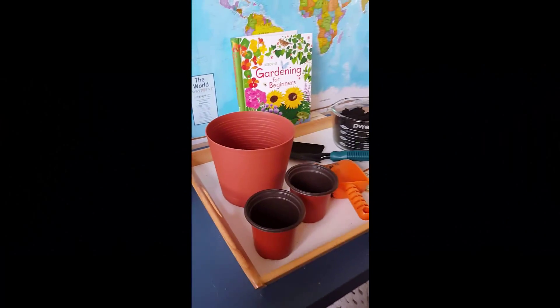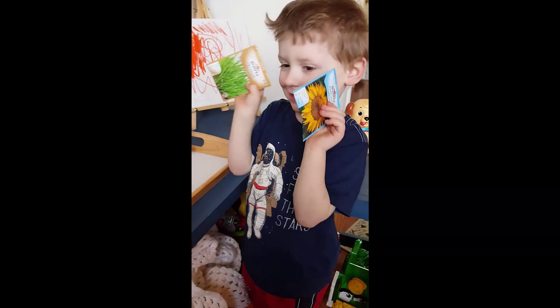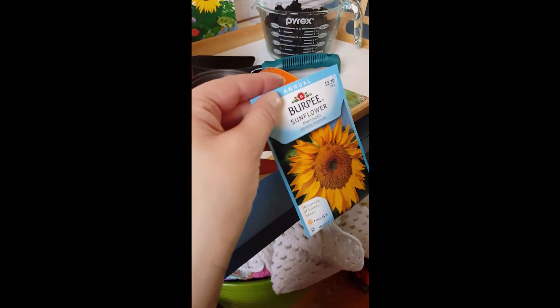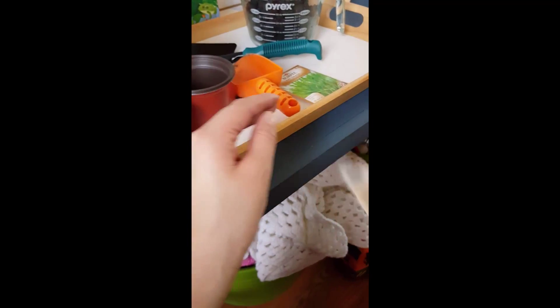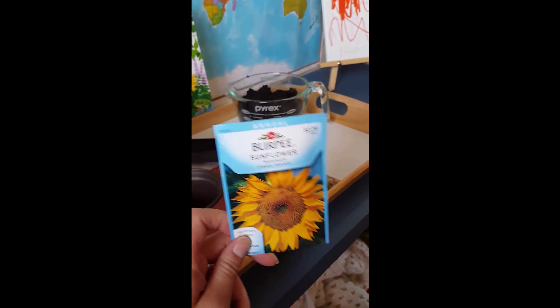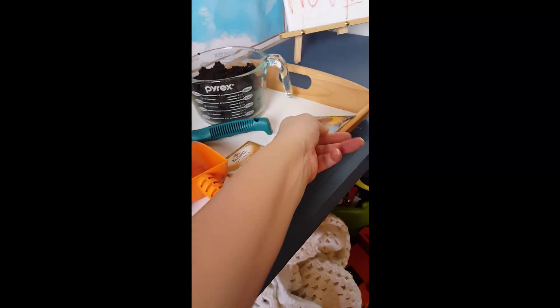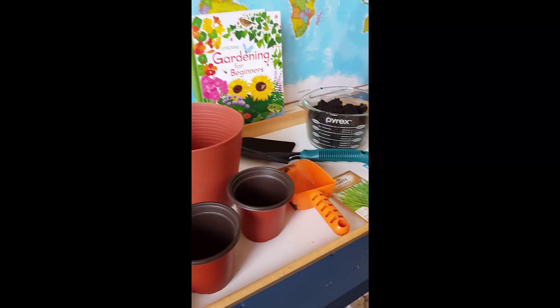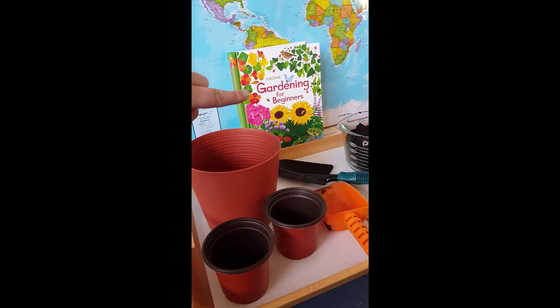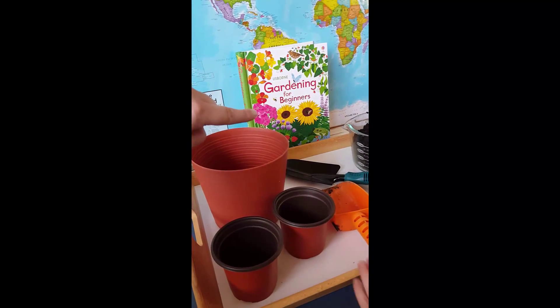We are planting cat grass and sunflower seeds. We have everything set up right here. We're gonna take it outside, but first we're gonna read a couple books. This book right here is amazing — Gardening for Beginners — it's a wonderful book and I will do a little review on it shortly.